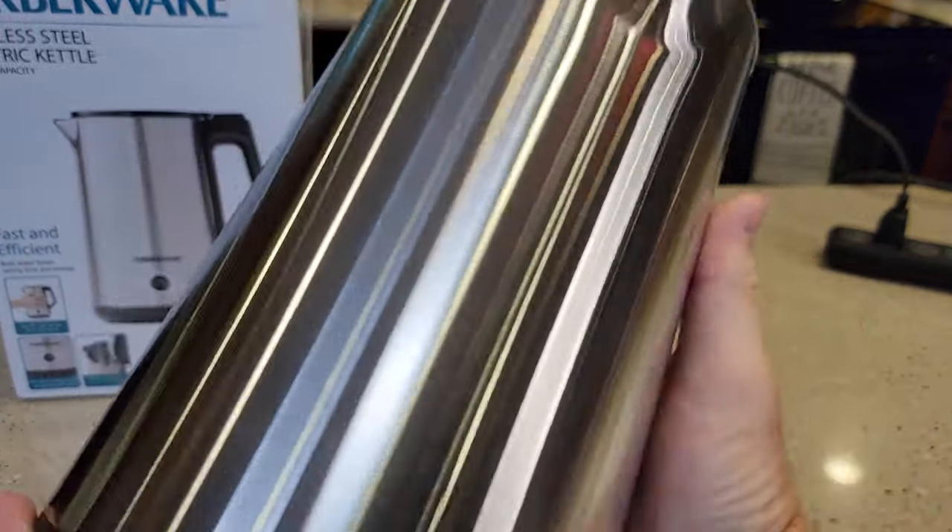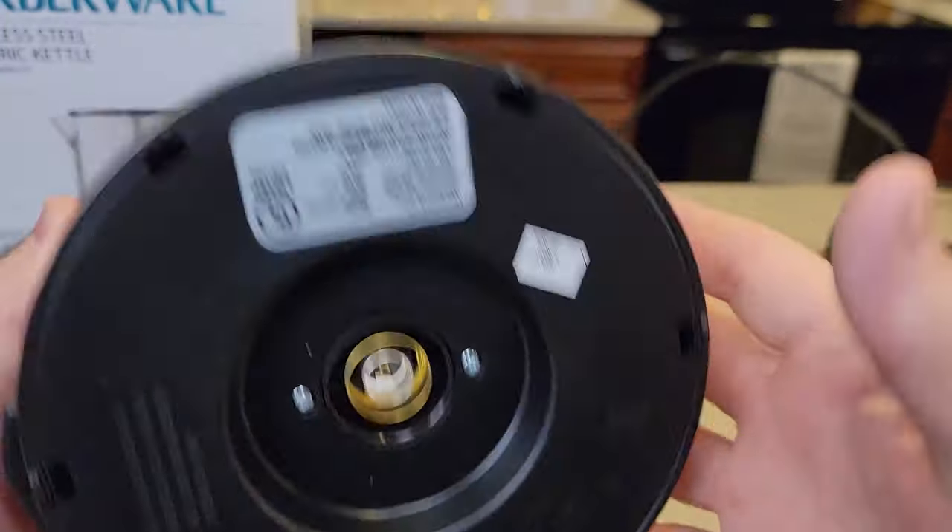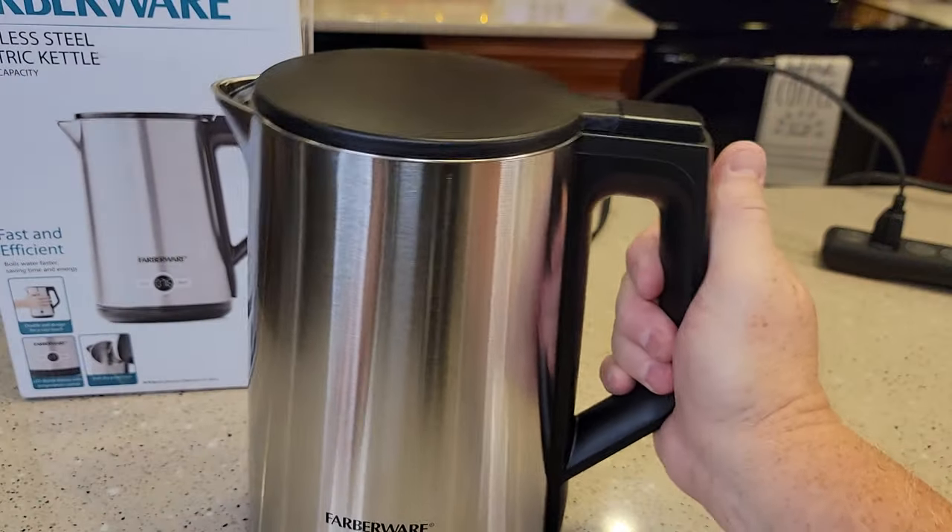There's no way of seeing how much water you've got in there from the outside. Again, there's the electrical connection. So let's put some water in it and see how it boils.